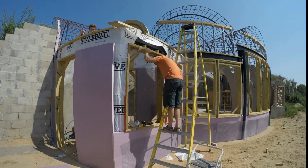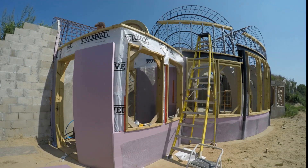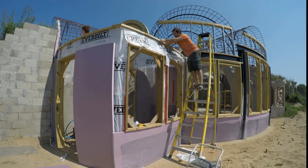Then we put one more layer of wood headers across the top of the steel. This will make it easier to attach the roof trusses later. These headers are bolted down directly to the I-beam.